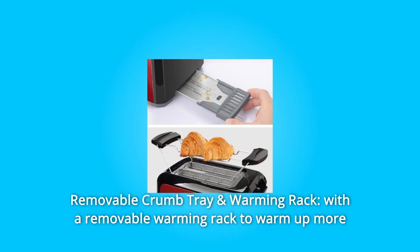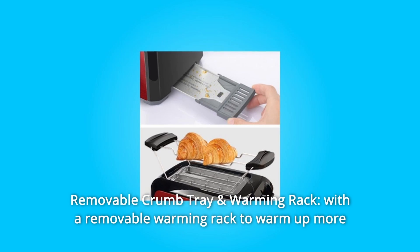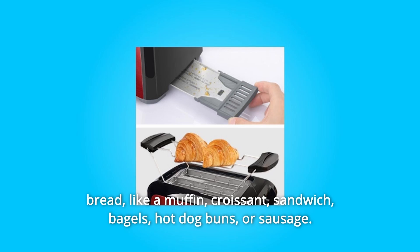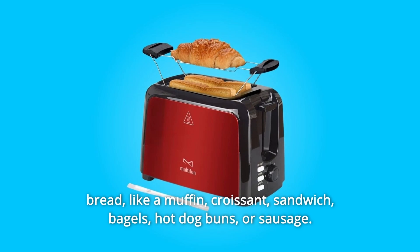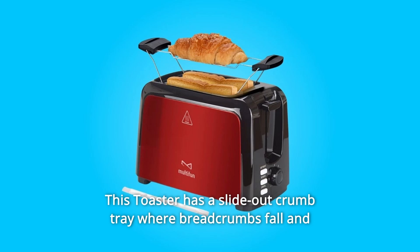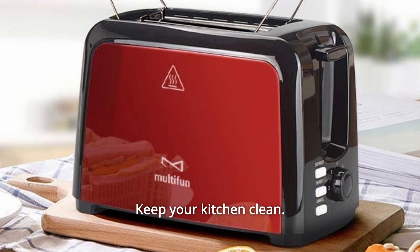Number 3: Removable Crumb Tray and Warming Rack. With a removable warming rack to warm up more bread — like a muffin, croissant, sandwich, bagels, hot dog buns, or sausage. This toaster has a slide-out crumb tray where breadcrumbs fall and can be cleaned by pulling it out. Keep your kitchen clean.